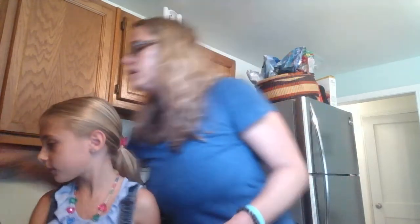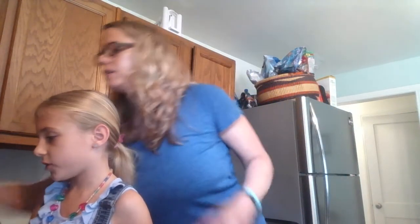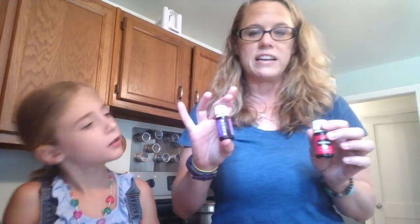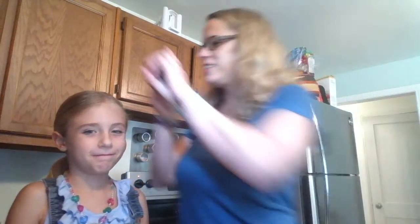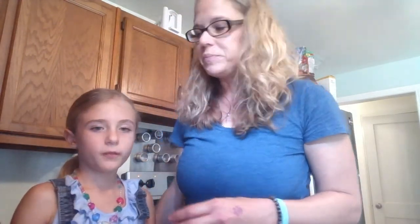Today, we're going to be scenting it with Young Living's lavender and frankincense essential oils. Young Living is the only essential oil brand that we trust in our home, so that is what we're going to be using today. Gary Young, he's the owner, and he inspired me to make my own blend.